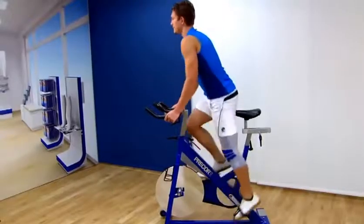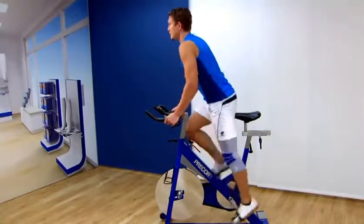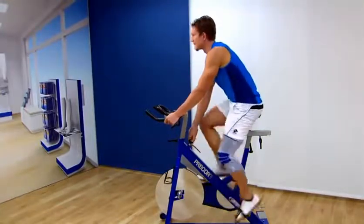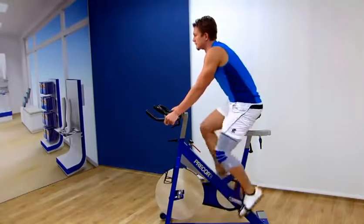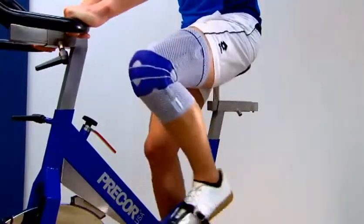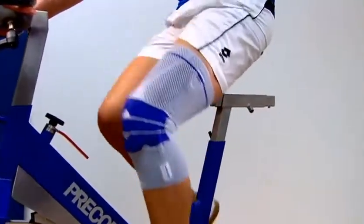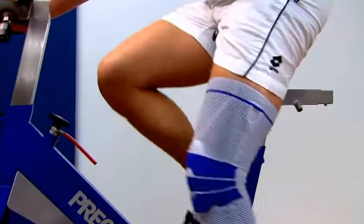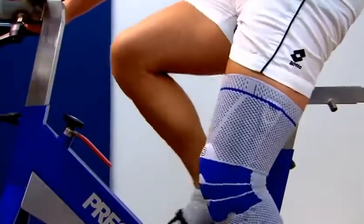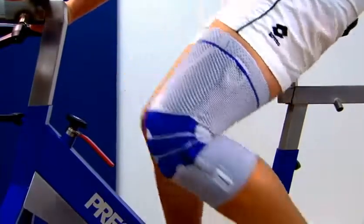The therapeutic effect of the active support is produced during movement. The Genutrain boosts the sensory motor system, which stabilizes the muscles in the knee joint and noticeably alleviates pain. It also helps to speed up lymphatic return circulation and reduce swelling more quickly. The Genutrain from Bauerfeind relieves and supports the knee joint for greater stability and mobility.